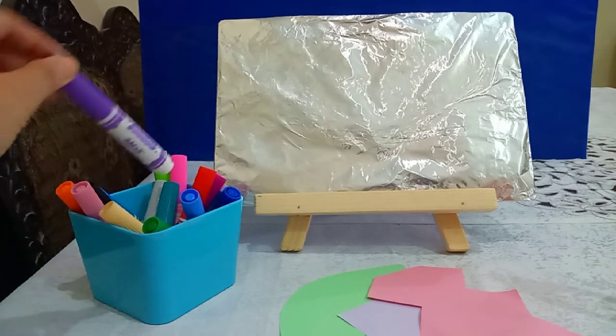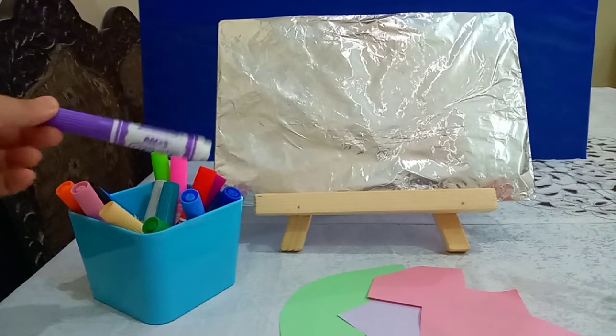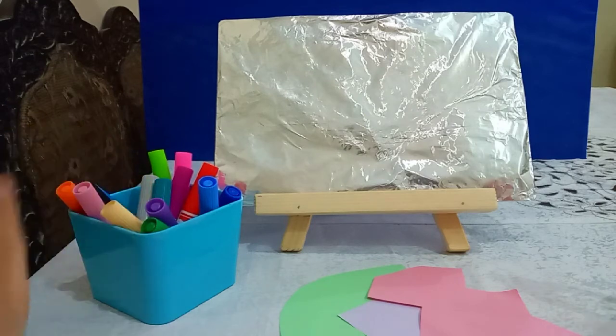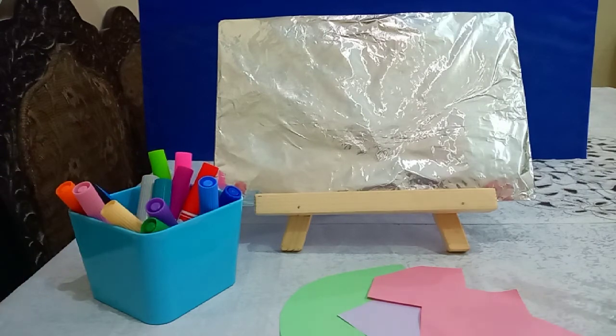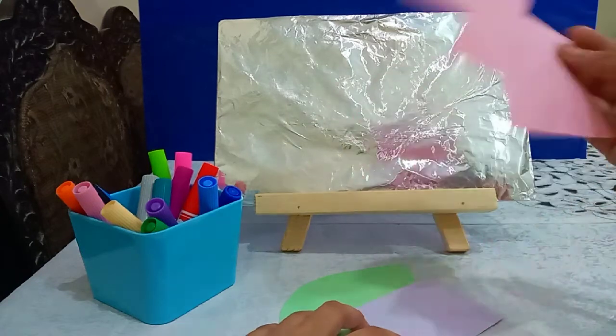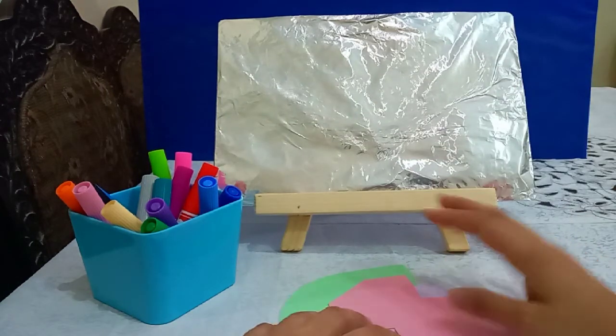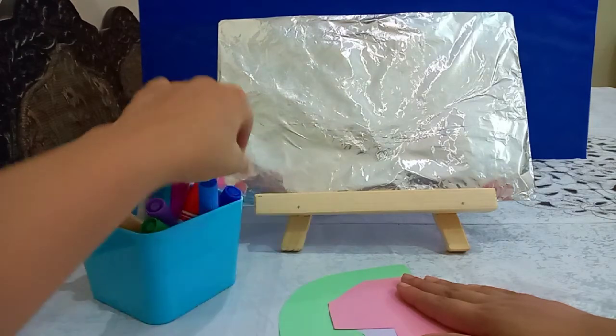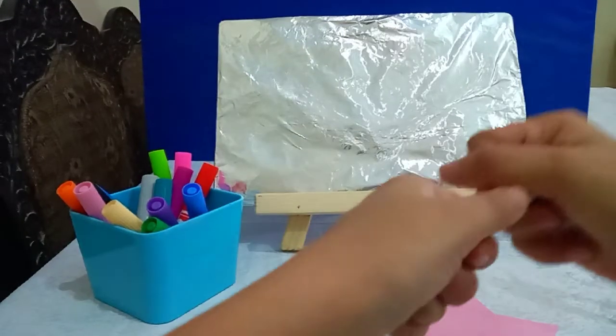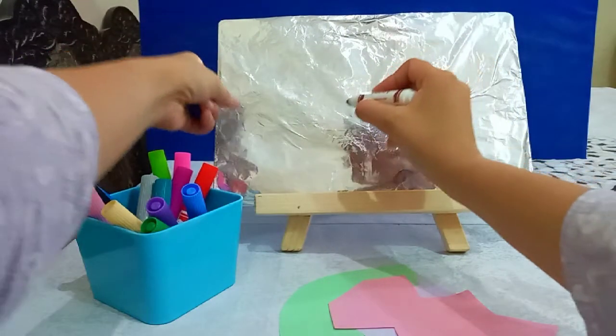Provide your child with some water marker colors or any marker color, a spray bottle, tissue paper — use it as a piece of paper. So what you are going to tell them is to ask them to draw anything on it.